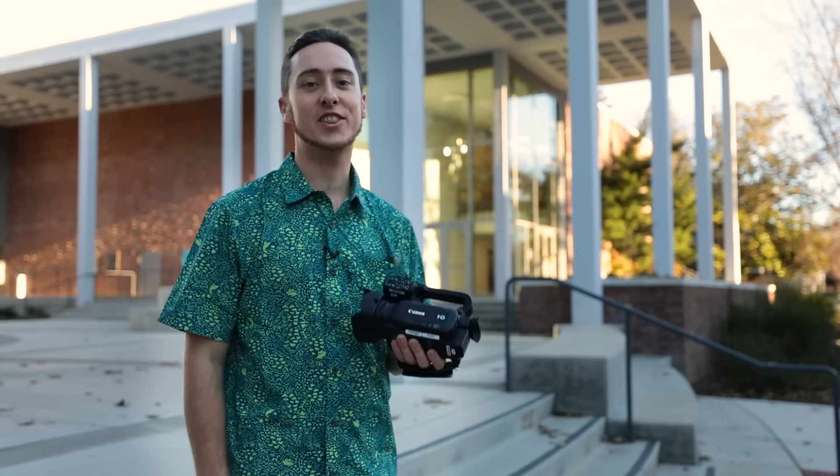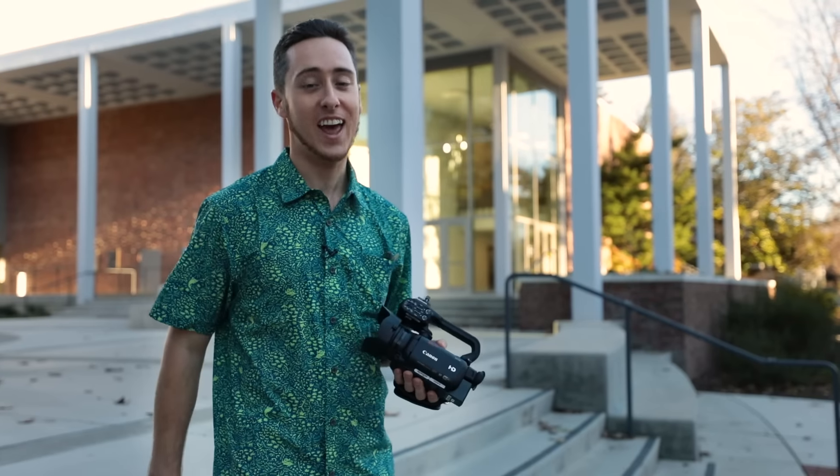So there you have it, that's the XA35. I've been Devin, and until next time, have fun shooting.